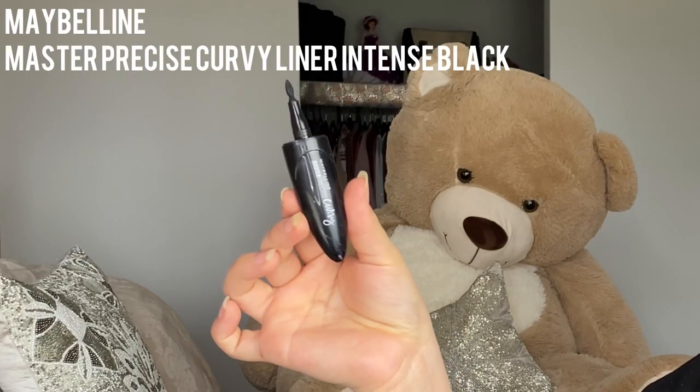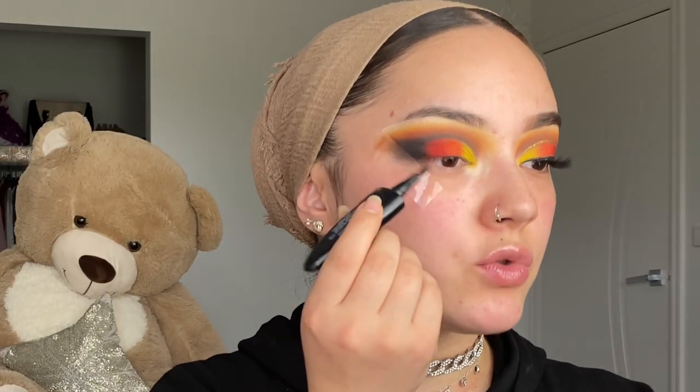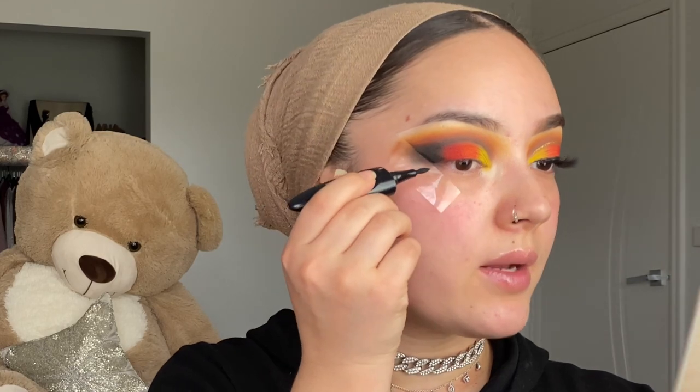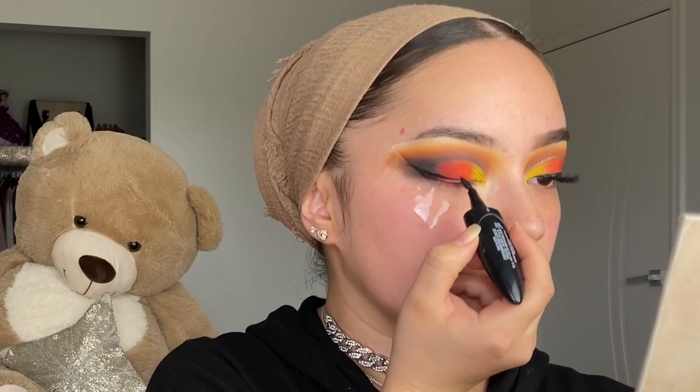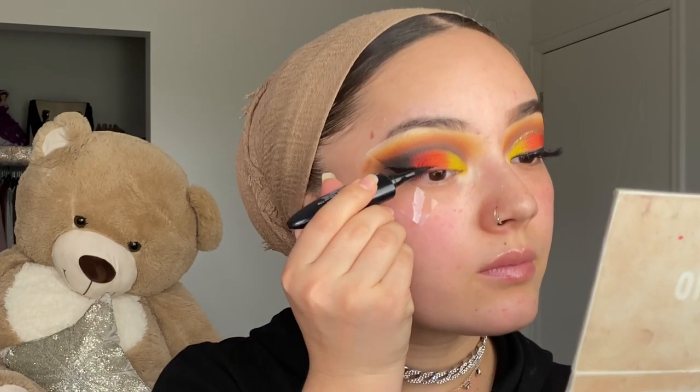The eyeliner I'm using is from Maybelline — I really love this eyeliner. I draw a thick wing, always starting with the tail and then dragging from the tip to the center of my eyes. I'm not going to talk while doing this because I do not want to wreck the eyeliner.